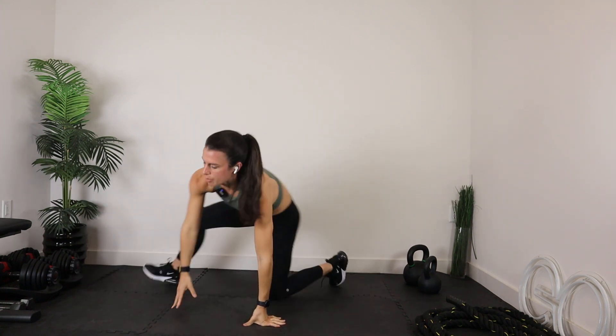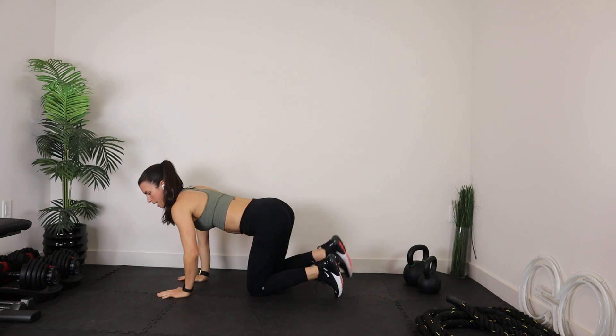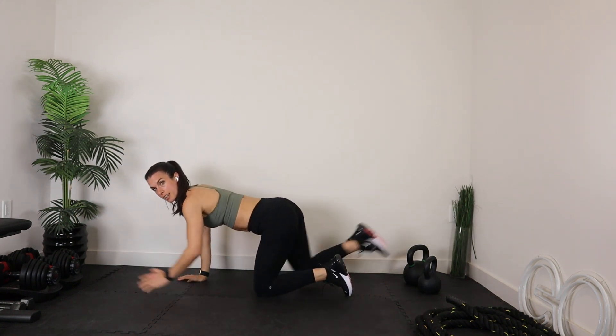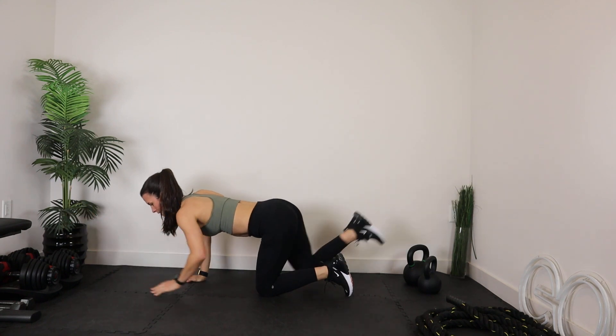Now let's bring it right into tabletop position — right on all fours. I'm going to have you extend opposite arm, opposite leg. Extend right arm, left leg, then left arm, right leg. Your back is going to stay nice and flat — make sure no rounded spine. Exhale on this extension.